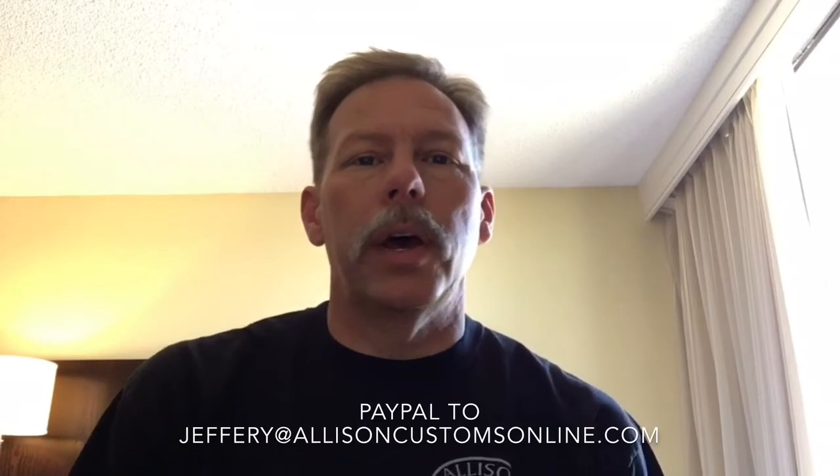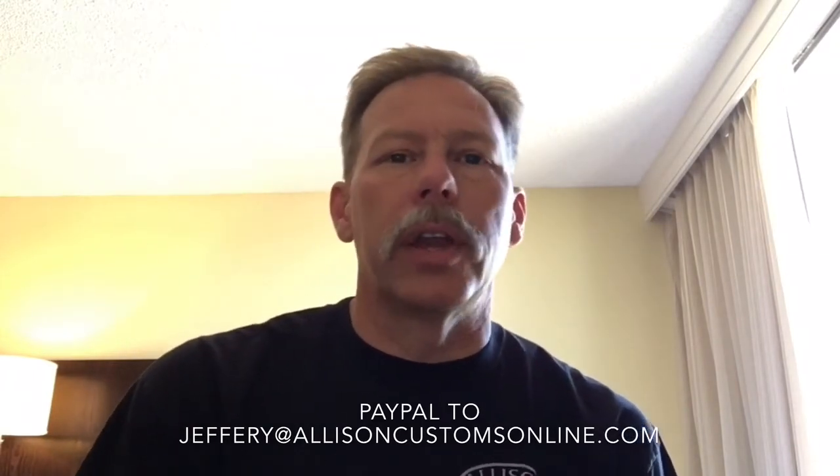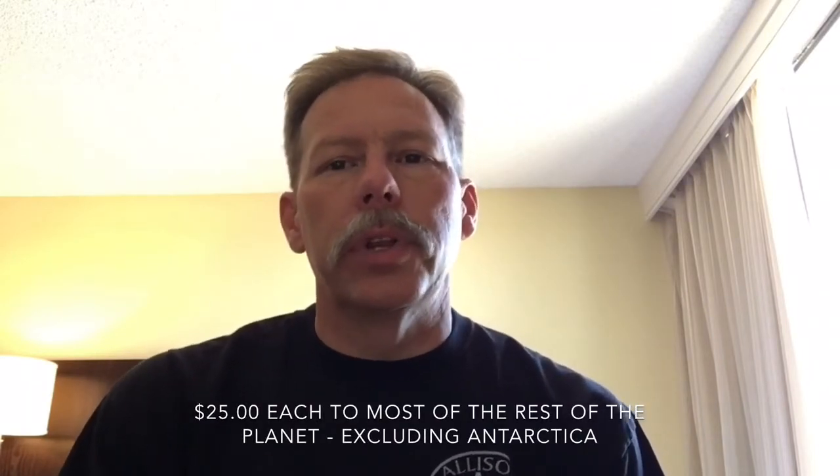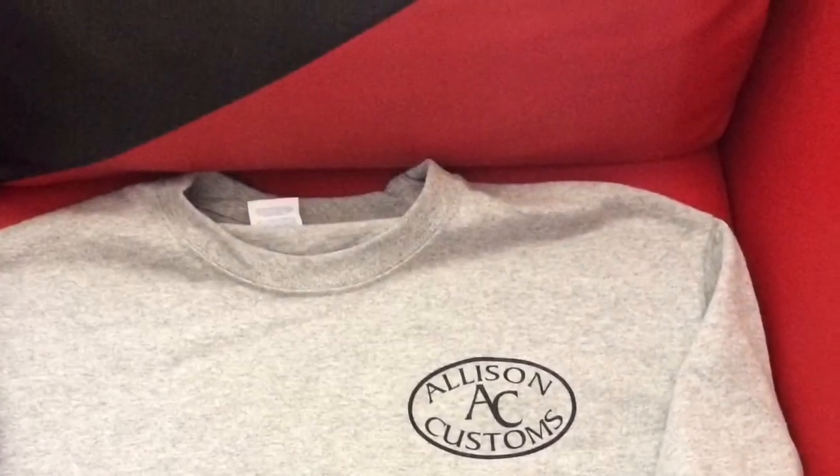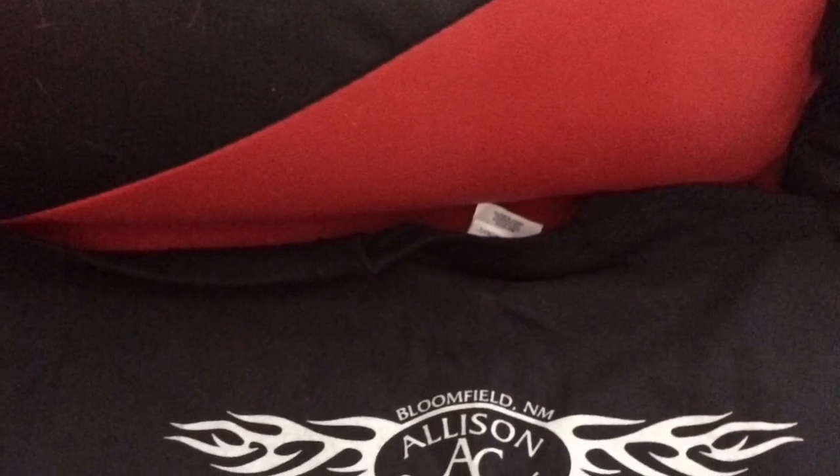Hey guys, welcome back to Allison Customs Project Car TV. I've got some new t-shirts that finally came in - there's black and gray. If you're interested in buying one, you can send a payment through PayPal at Jeffrey at AllisonCustomsOnline.com - I'll put that in the description and flash it up on the screen. They're going to be $20 for the contiguous 48 states, and that includes shipping for both gray and black, large and extra large. I'm going to do a deal: if you buy three, I'll do it for $55 for all three. Any combination of black and gray. I want to thank y'all for watching the channel and anybody who was asking about t-shirts - here they are. Have a great day. Thanks for watching Allison Customs Project Car TV. Like us on Facebook and check us out at allisoncustomsonline.com.